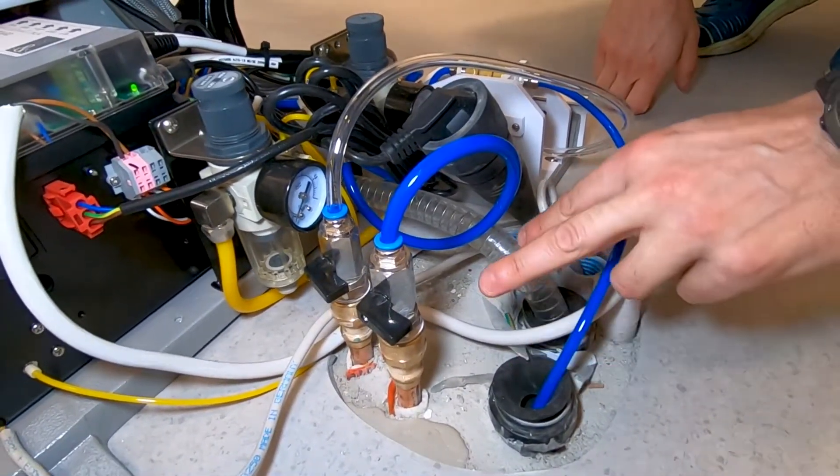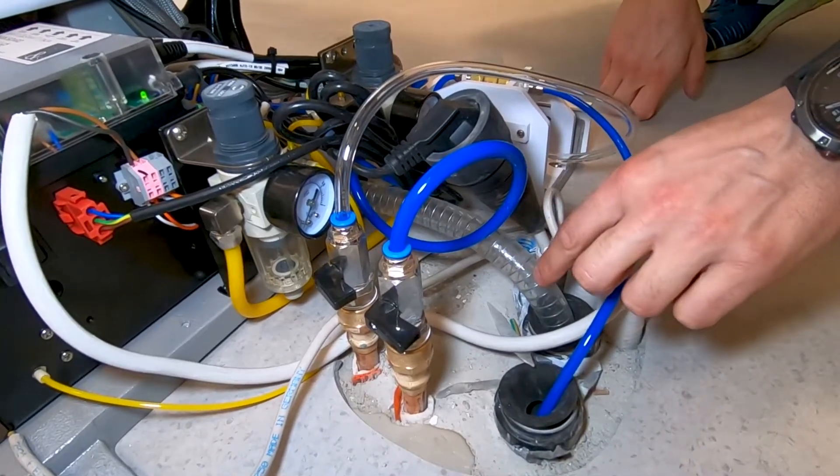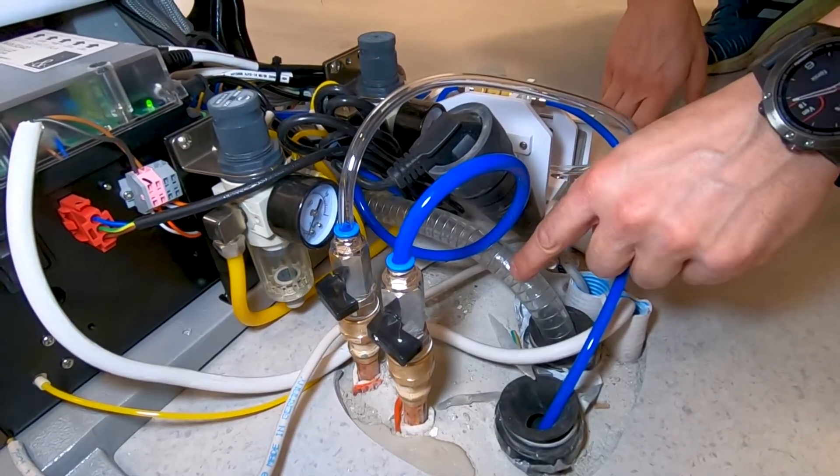As you can see, you don't have two pipes that arrive at the chair base, but you have only the pipe for the suction. So the basin one is already inside here.